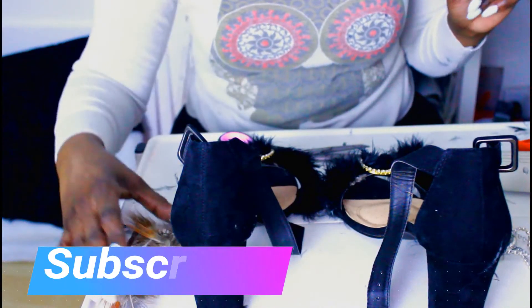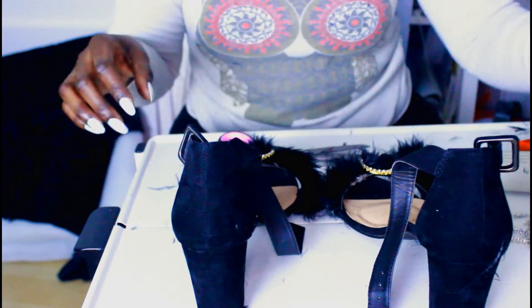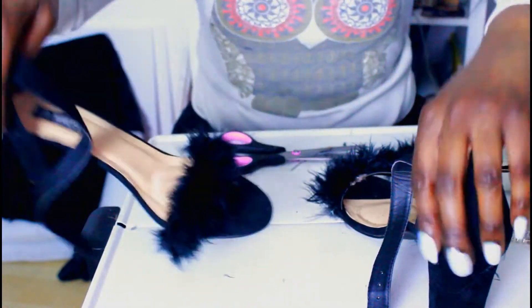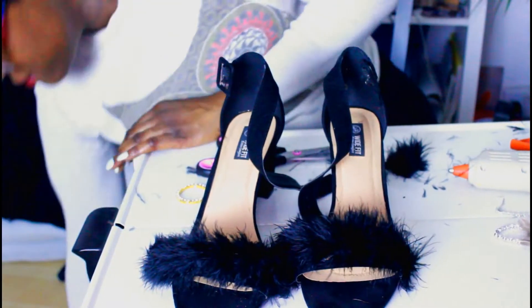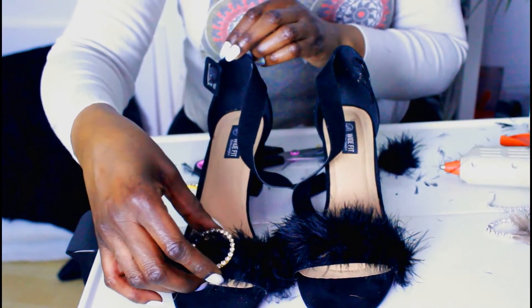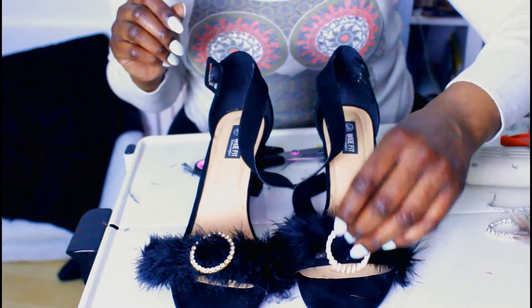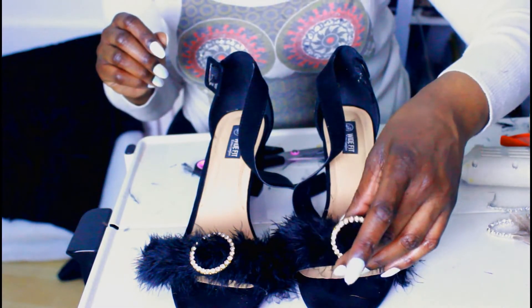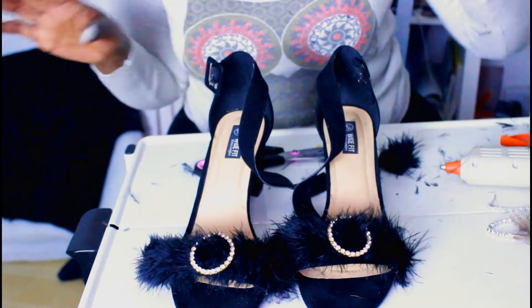Once I actually put them on, they looked off so I took them off and I've decided to leave them like that. Then I was thinking maybe I might put a gold motif on them, which just makes them look that little bit more expensive and less slipper-like. Because right now they're giving me bedtime slipper vibes and I need them to be giving me I'm-going-out vibes.